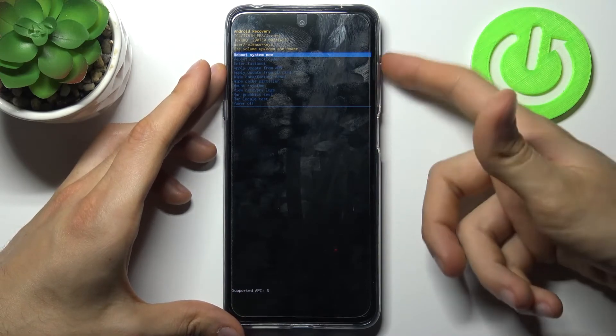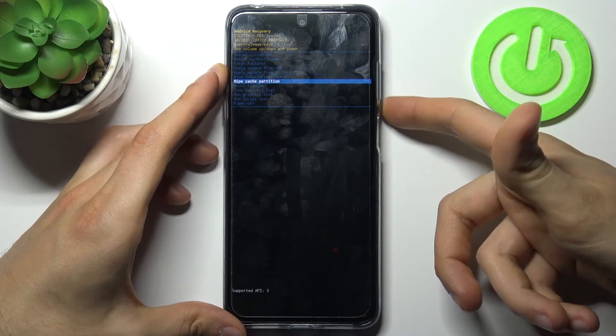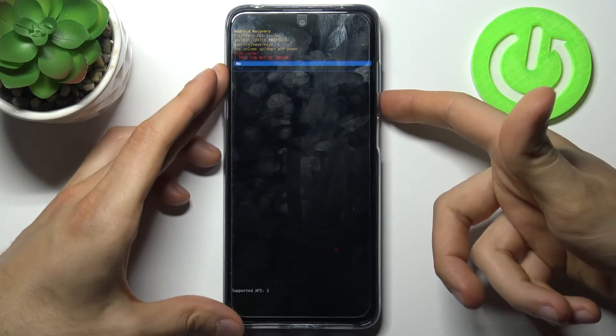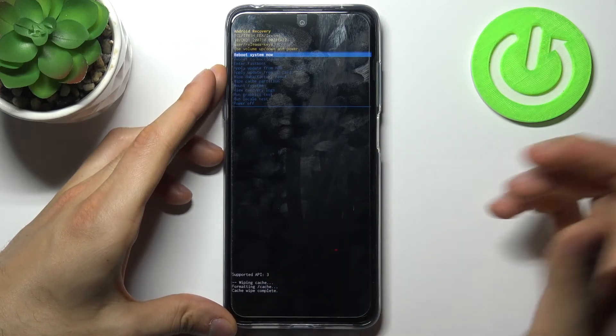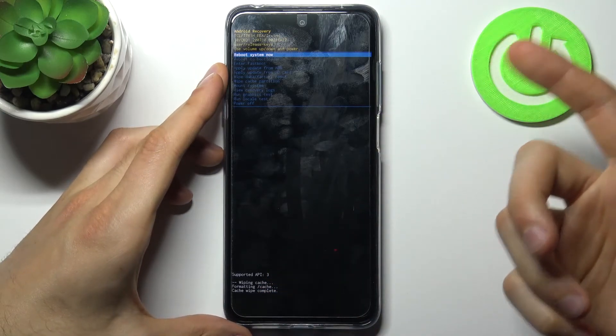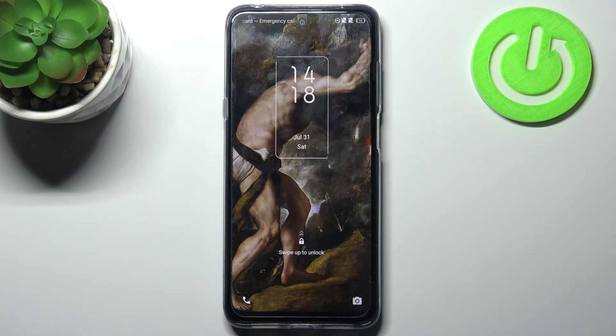In the following menu, you have to use volume keys to navigate and the power key to select. You have to select the option 'wipe cache partition', then confirm it by selecting yes. After you see the message 'cache wipe complete', you can select the first option 'reboot system now', and after that your device will be restarted as usual.